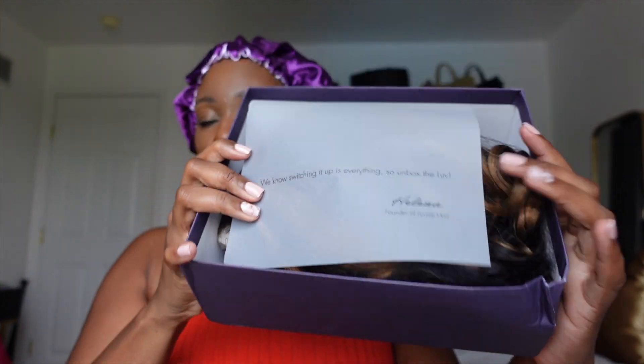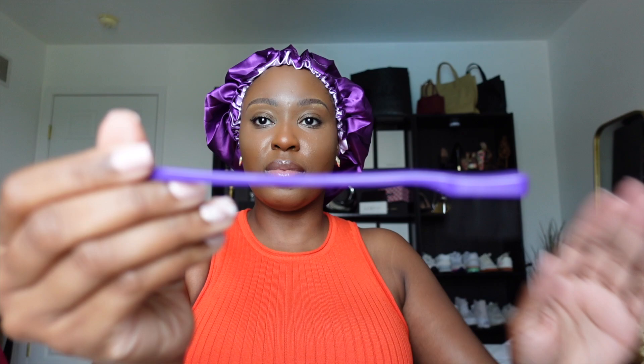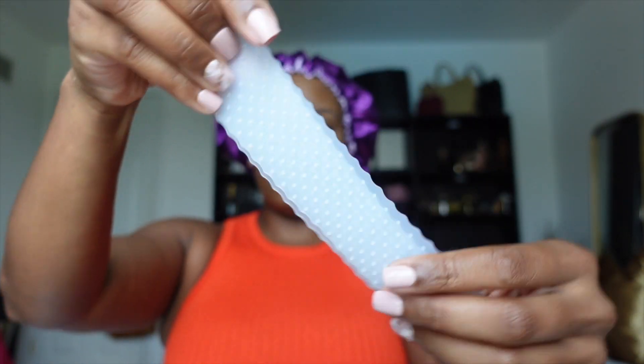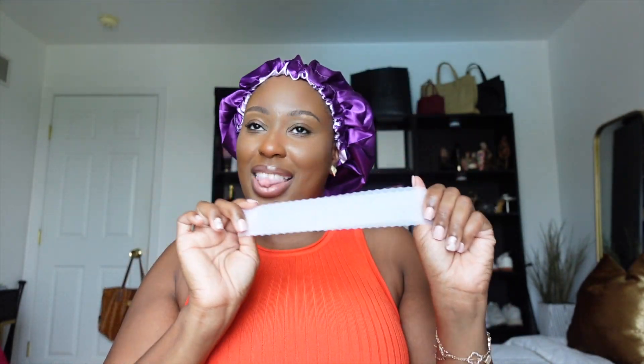If you order from Love Me Hair, everything is packaged very nicely. If you got curls on your wig, they're going to be flawless every time — nice and bouncy. This time we got an edge brush, a nice little clip, and I'm super excited about this silicone edge band that you can put under your glueless wig to help it not move at all. We also get two wig caps.